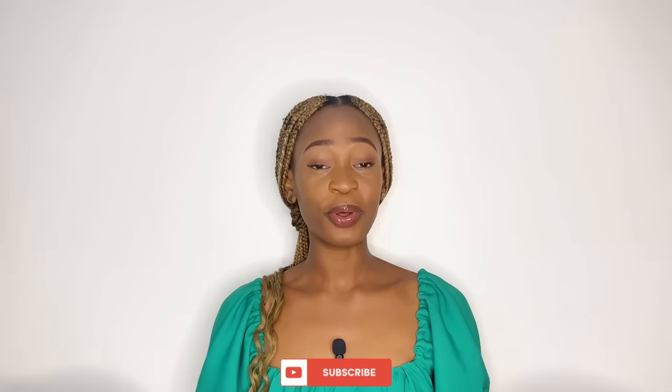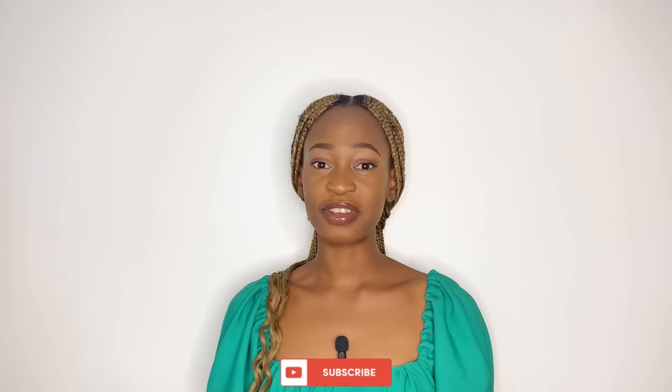Hi guys, welcome back again to my YouTube channel. My name is Osirame. If today is your first time to see my channel, thank you so much for stopping by. Hit the subscribe button down below if you are yet to subscribe and turn on the notification bell as well.